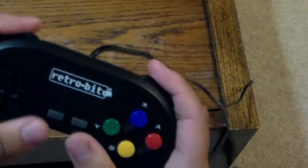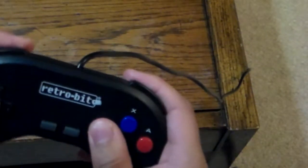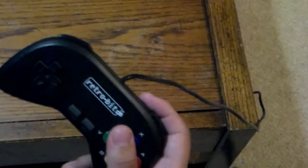The shoulder buttons are another great thing. In fact, this feels like how a modern gaming controller should feel like. I've actually used this controller from time to time, and it works very well.